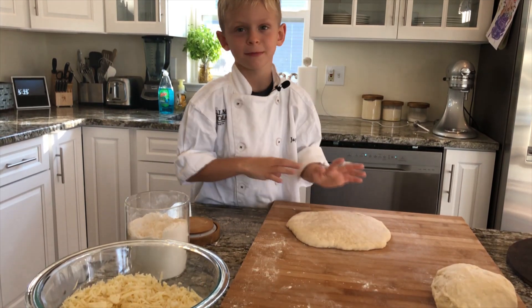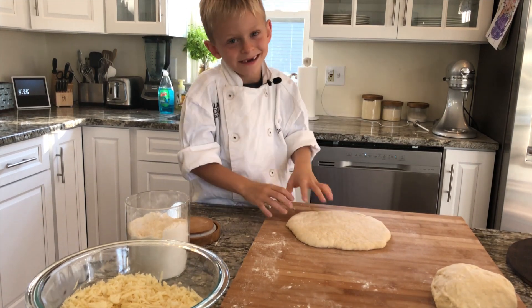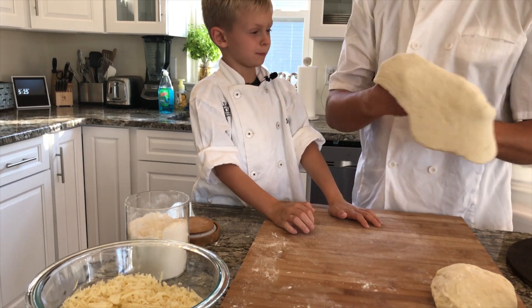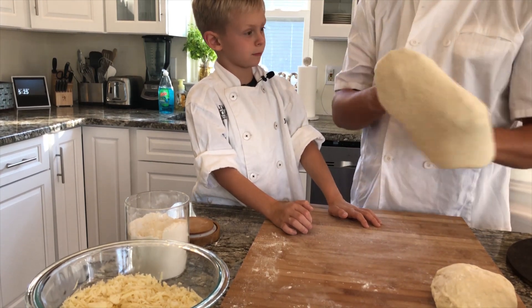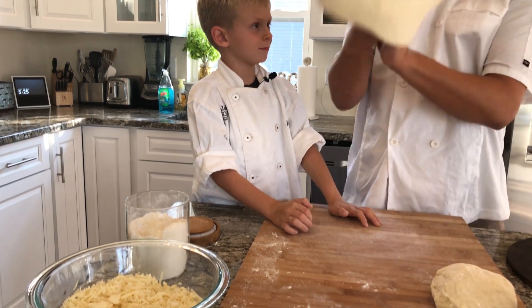All right, Chase, now that we've got the shape we're looking for, let's toss the dough. There we go. Pull the dough apart at the same time. Nice circle, right?